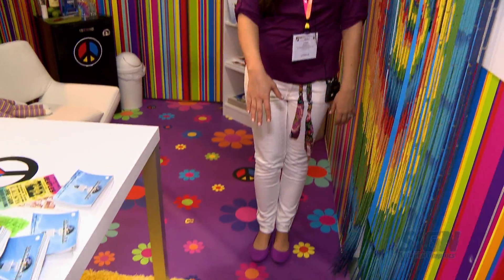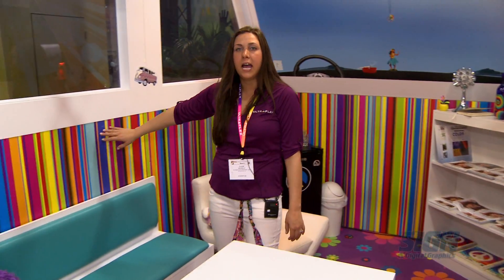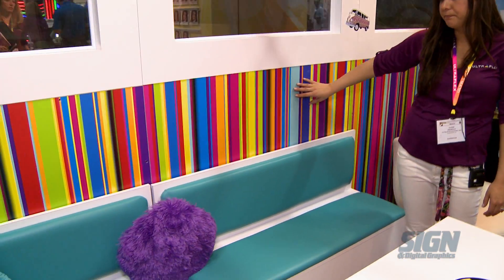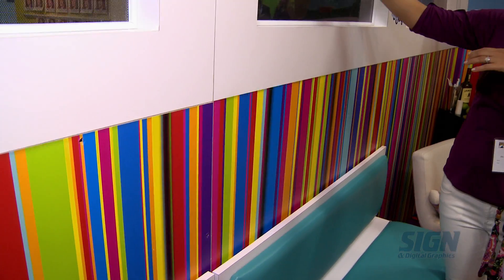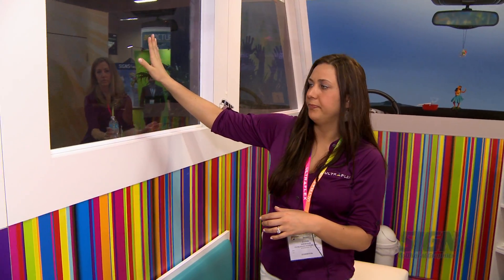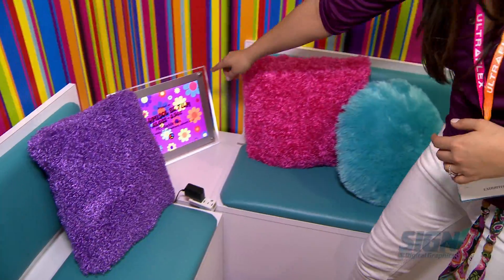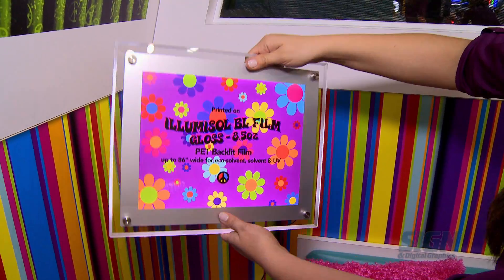Inside our hippie bus, we have our printable Floor Flex at our feet. We have our Wallscapes Bally High, which is a printable wallpaper on the walls. On the other side we have UV window film, and we have our Illumisol, which is lightbox material — I showed you that on the front on the large lightbox earlier.